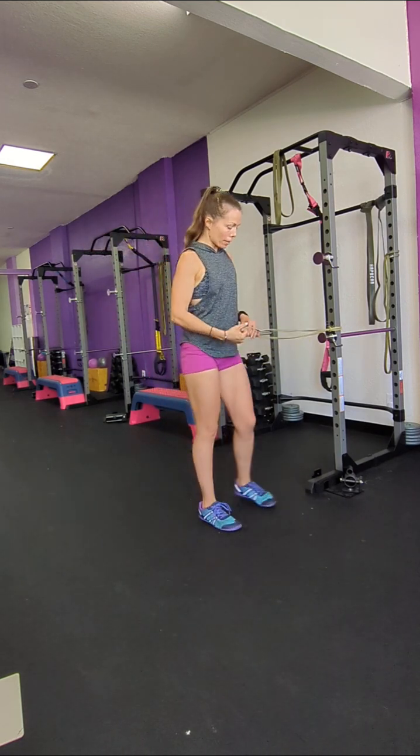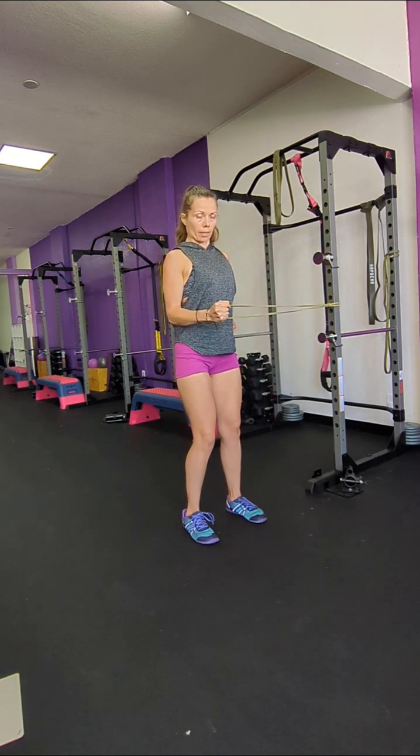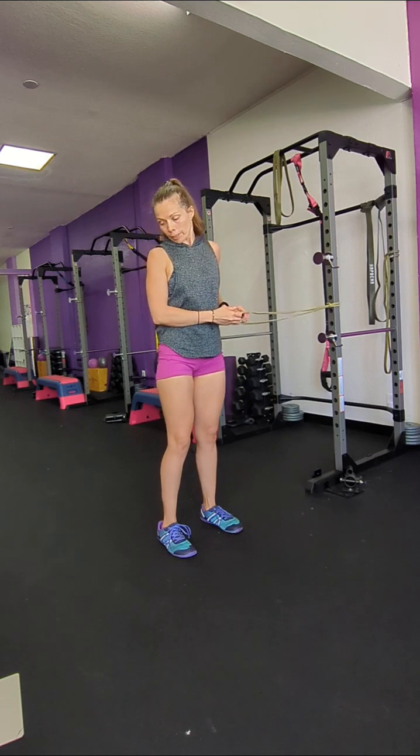Then we have this one — it's really good for your rotator cuff. Just stand here and pull up and in, and just hinge one way and the other. Out and in.